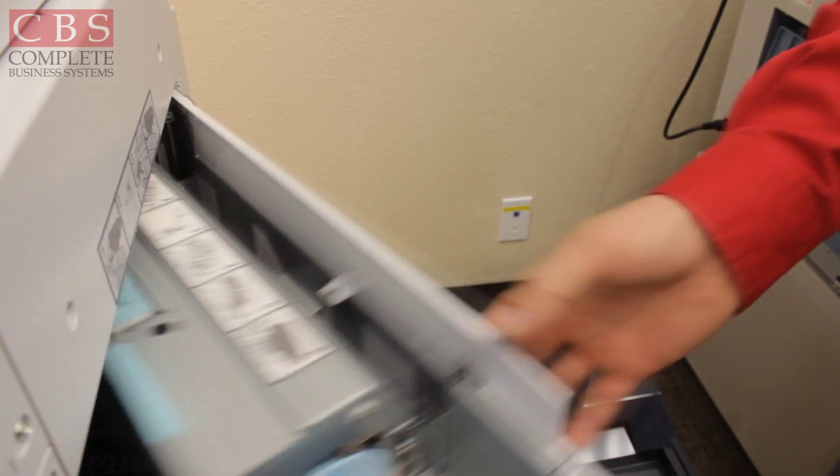Get your master ejection core, put it back in place, then push down on that and close the cover — you're ready to go. That concludes how to load a new master roll, how to change out your ink, and how to empty your master ejection core. I hope you found it helpful. Thank you.